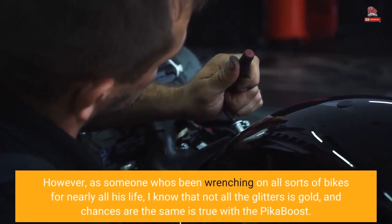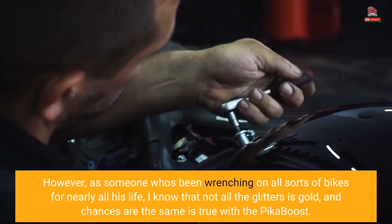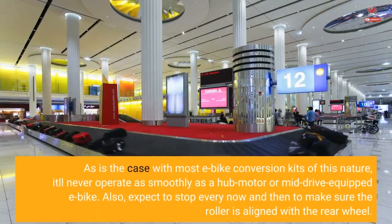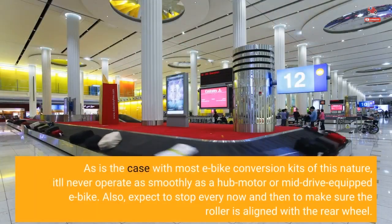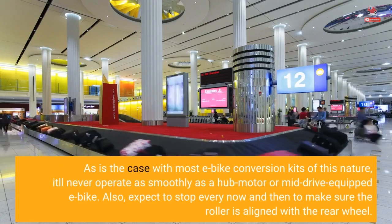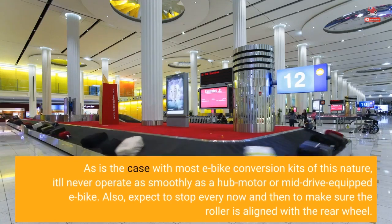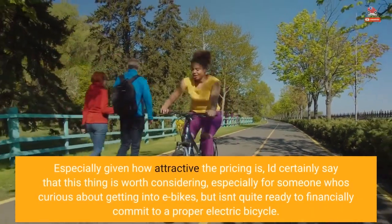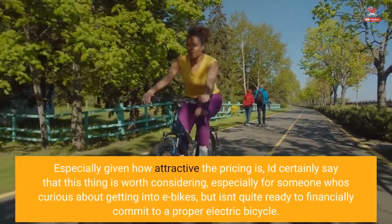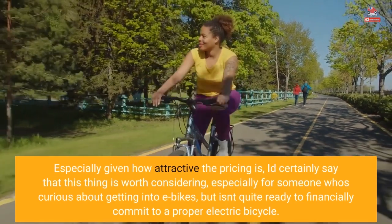However, as someone who's been wrenching on all sorts of bikes for nearly all his life, I know that not all that glitters is gold, and chances are the same is true with the Pika Boost. As is the case with most e-bike conversion kits of this nature, it'll never operate as smoothly as a hub motor or mid-drive equipped e-bike. Also, expect to stop every now and then to make sure the roller is aligned with the rear wheel. Especially given how attractive the pricing is, I'd certainly say that this thing is worth considering — especially for someone who's curious about getting into e-bikes but isn't quite ready to financially commit to a proper electric bicycle.